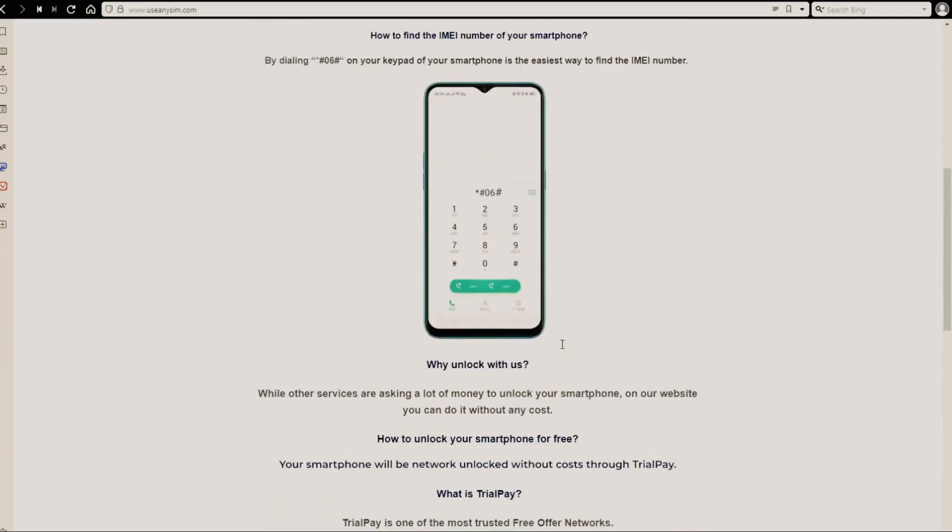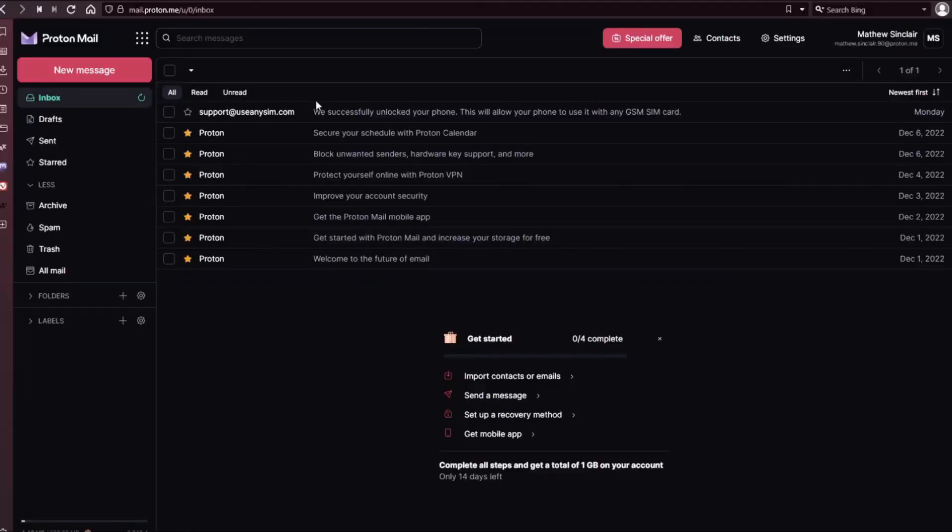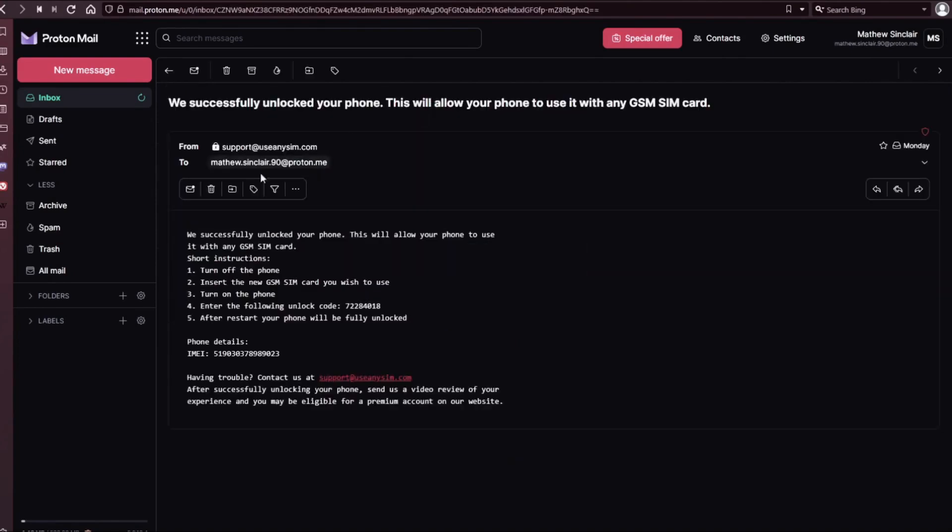After you have waited the estimated amount of time, you're going to get an email. As you can see here, I got this message and it confirms that the phone has been unlocked. Any questions, just leave them in the comment section down below and I'll try to answer all of them. Thank you so much and I'll see you on the next one.